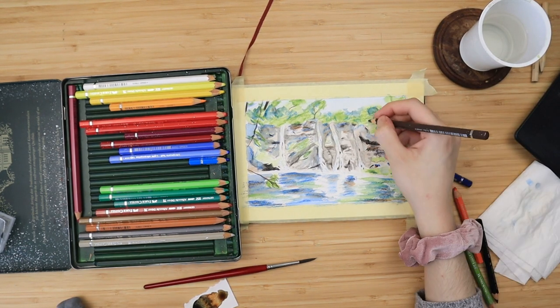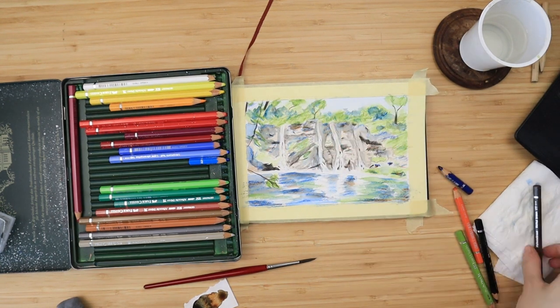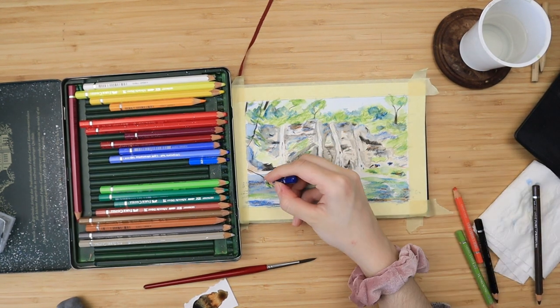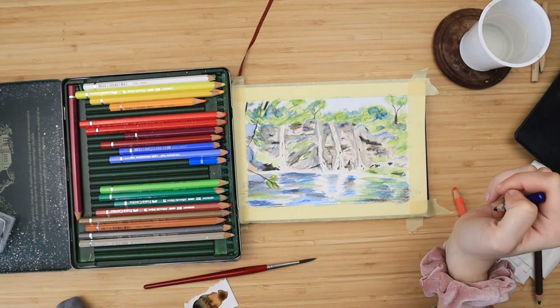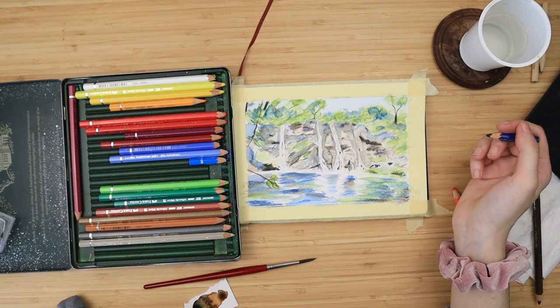Then I outline all of the green things I added in the third layer — I outline the moss and add some blue under the tree crowns and under those branches on the left side, just on the bottom, for an easy shadow.